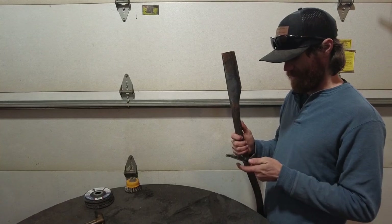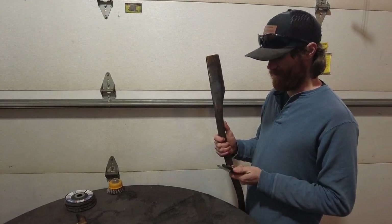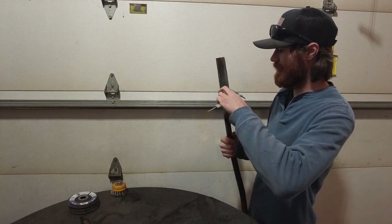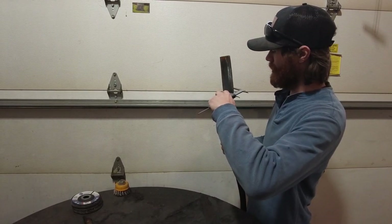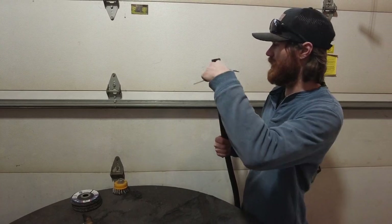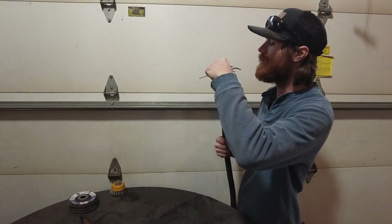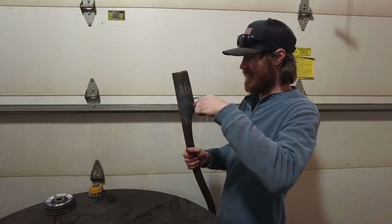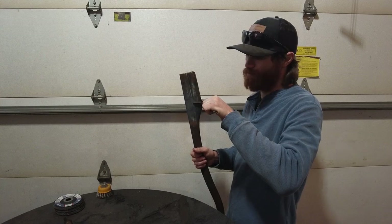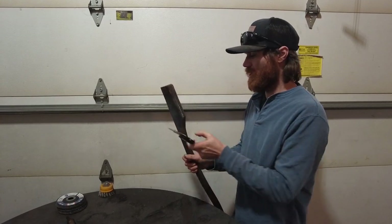The shoulder is 2.69 and then the top of the eye — it's a little bit tapered — so it's 2.5, and the thickness is .98, so right around an inch thick, right down at the shoulder.